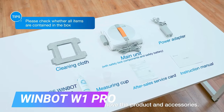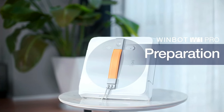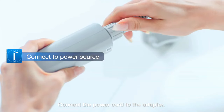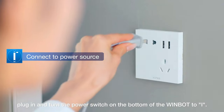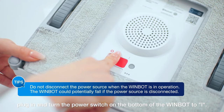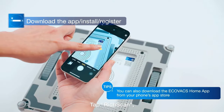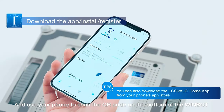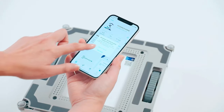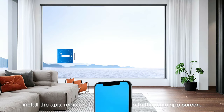The WinBot W1 Pro is a window cleaning robot that uses artificial intelligence and a variety of sensors to clean windows of all shapes and sizes, both inside and out. It has a powerful suction motor that keeps it attached to the window, and it uses a variety of cleaning pads and solutions to remove dirt, dust, and grime. The WinBot W1 Pro is very easy to use — simply attach it to the window, plug it in, and press the start button. The robot will then automatically start cleaning the window, moving in a variety of patterns to ensure the entire window is cleaned evenly.